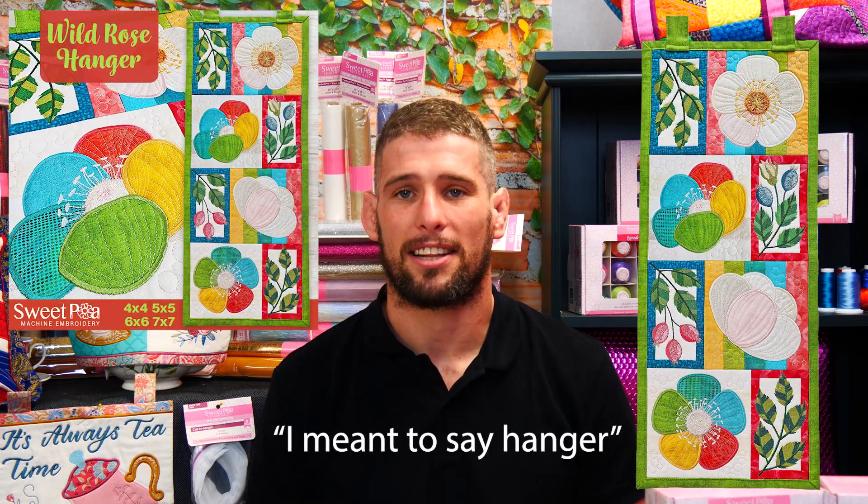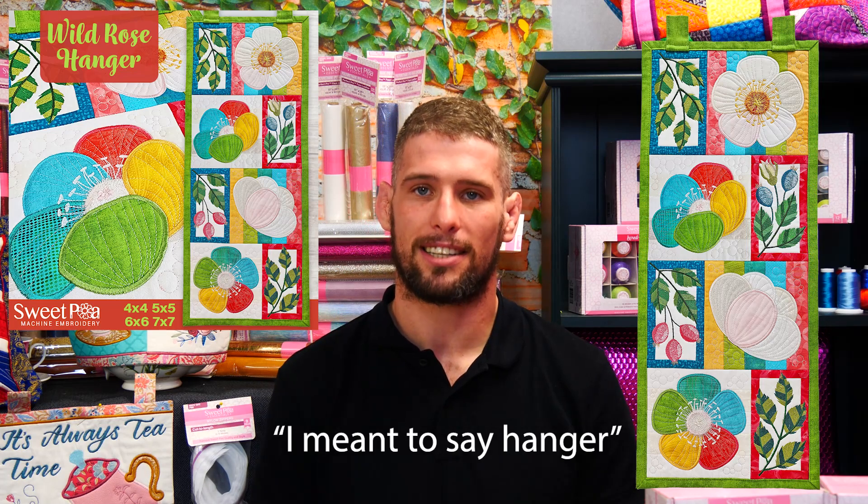We're diving into the wild rose hanger, a stunning table runner that will add a touch of elegance and beauty to any room. This amazing project features intricate rose appliques. The hanger consists of 3 rose themed blocks and 3 beautiful border blocks that can be made in the 4x4, 5x5, 6x6 or the 7x7 size hooping.